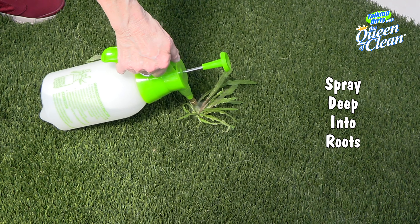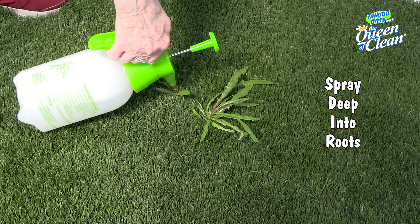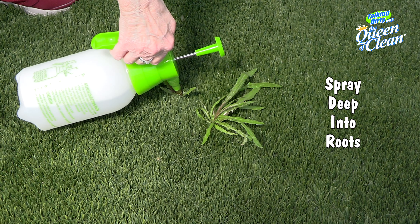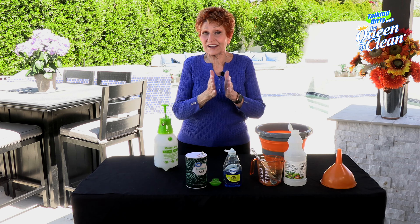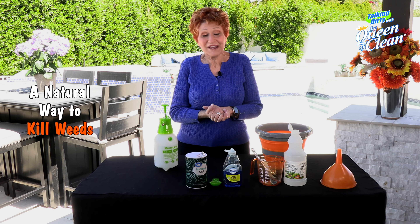When you're spraying, you want to spray it down into the root of the weed. It will kill it, and it will not keep you from growing flowers there again. It does not sterilize the soil, so you can plant your petunias or anything you want and it will grow.